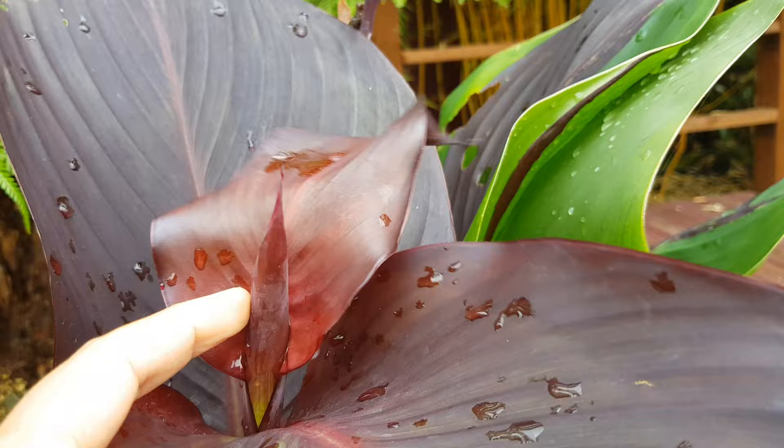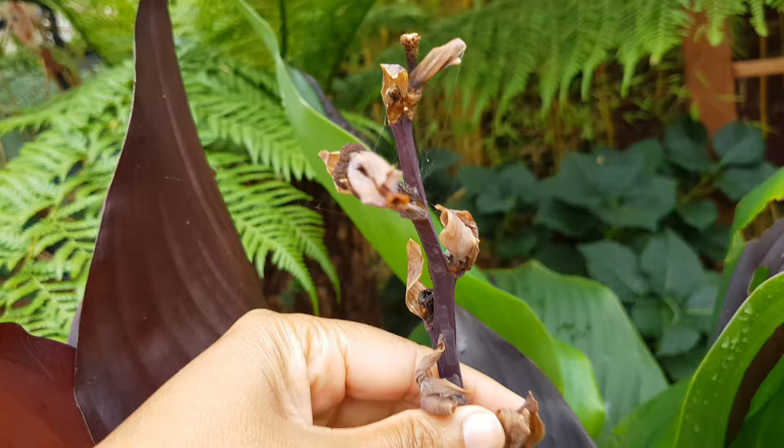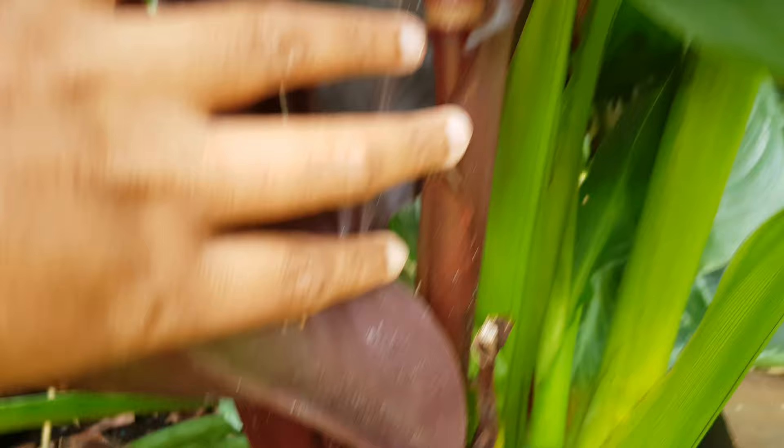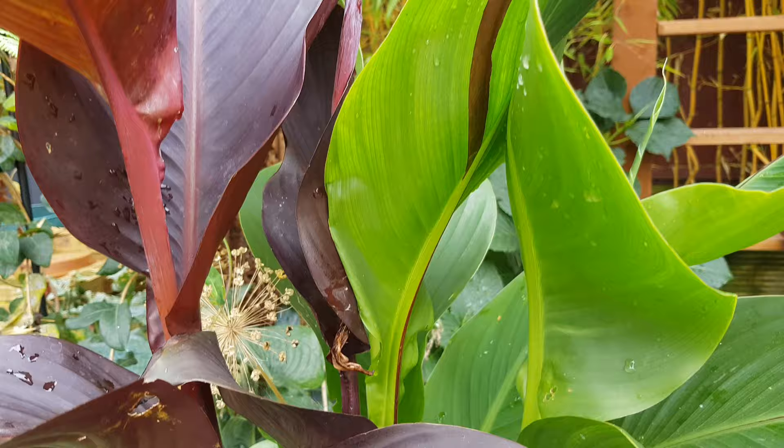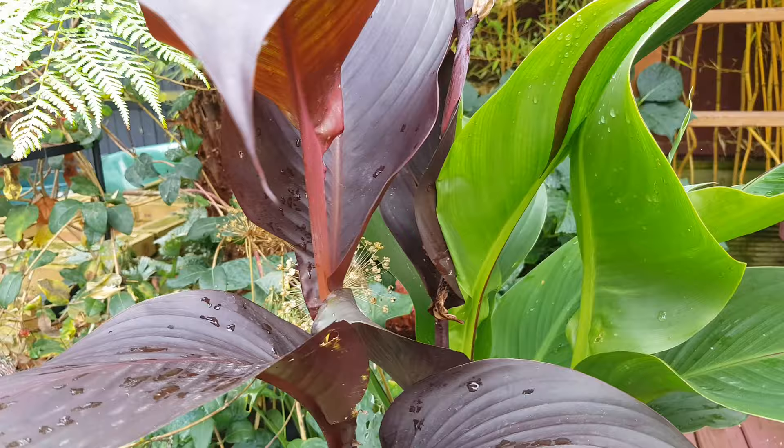This one you might think is Canna Tropicana Black, but it's actually Cleopatra — just what I was saying about it being one-tone. This one will flower scarlet. Right here you had a full display of scarlet-looking flowers and they looked absolutely amazing. If you look at the bottom you can see the two-tones — this is Cleopatra starting off with two tones and eventually turning into a whole one-color plant, and it's all from the same plant. Because they form a clump you just don't know what kind of pup is going to come up.